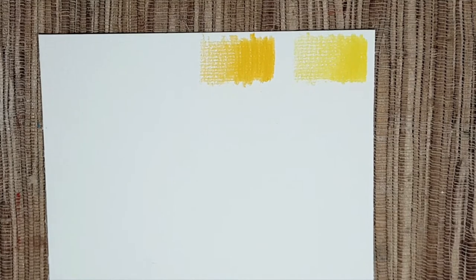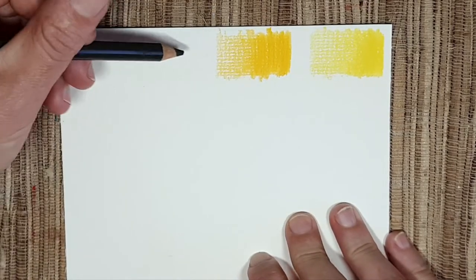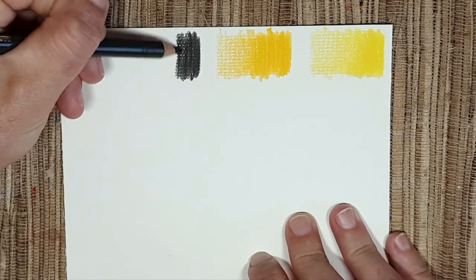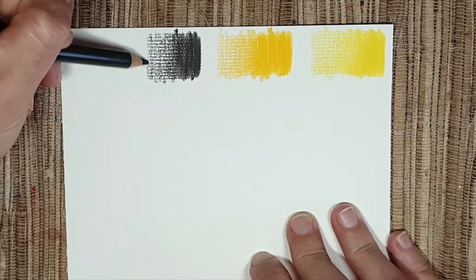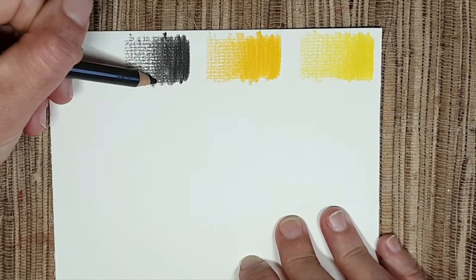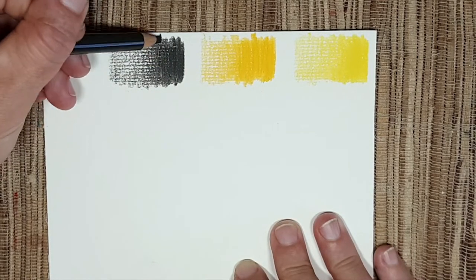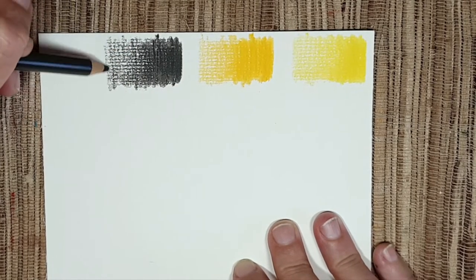Next we will swatch the dark sepia Polychromos. It's a pencil I really like — I had another one a while ago and I play with it a lot. I like to sketch with it instead of graphite. Yeah, I really like this color.